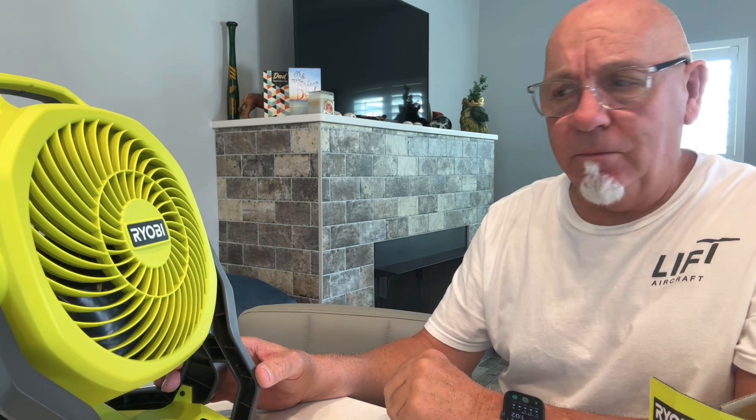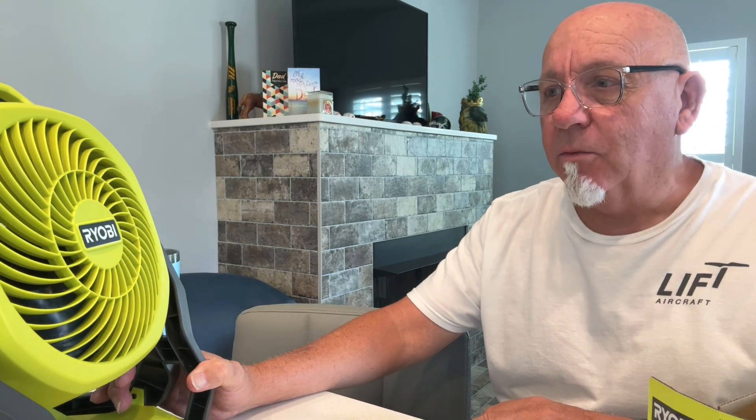This is a Whisper Series — it says it's 44% quieter, and it really is very quiet. It's battery or corded. Pick one up today at Home Depot. Ryobi — great little tool to stay cool. Stay cool, everybody.